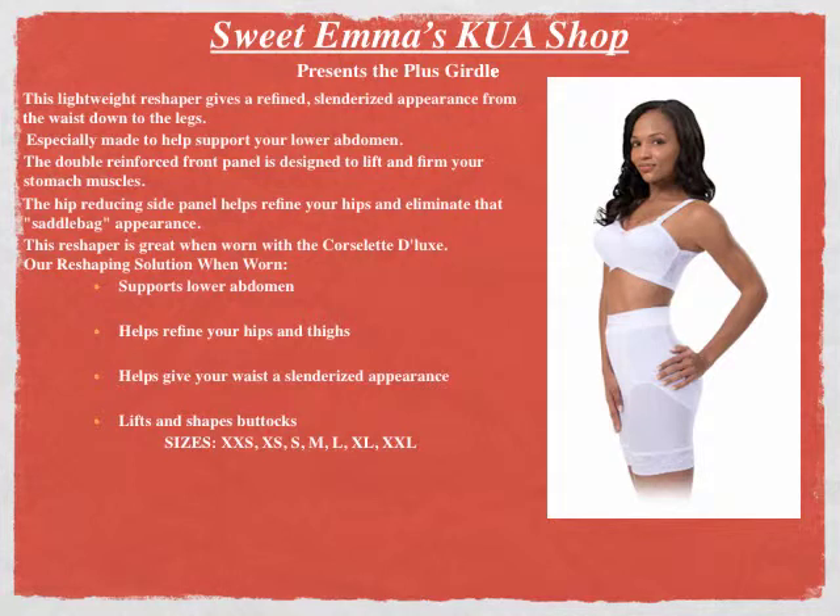Sizes: 2X small, X small, small, medium, large, extra large, and 2X large. Special sizes by request.